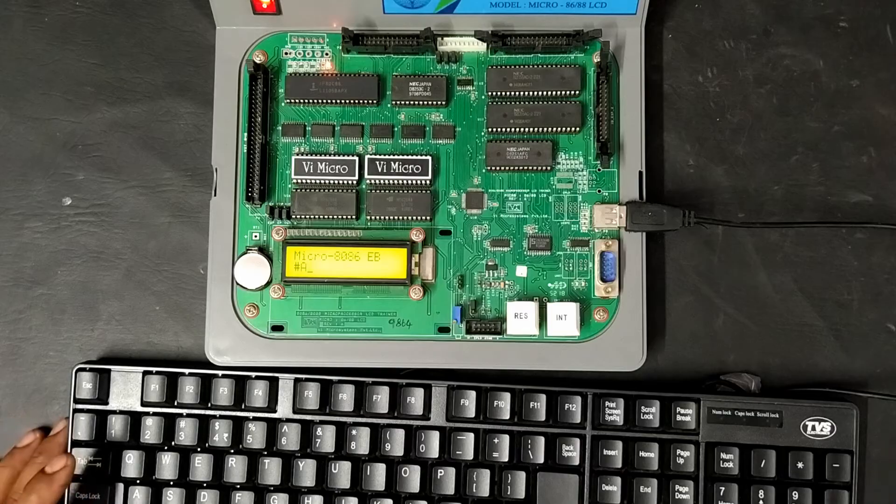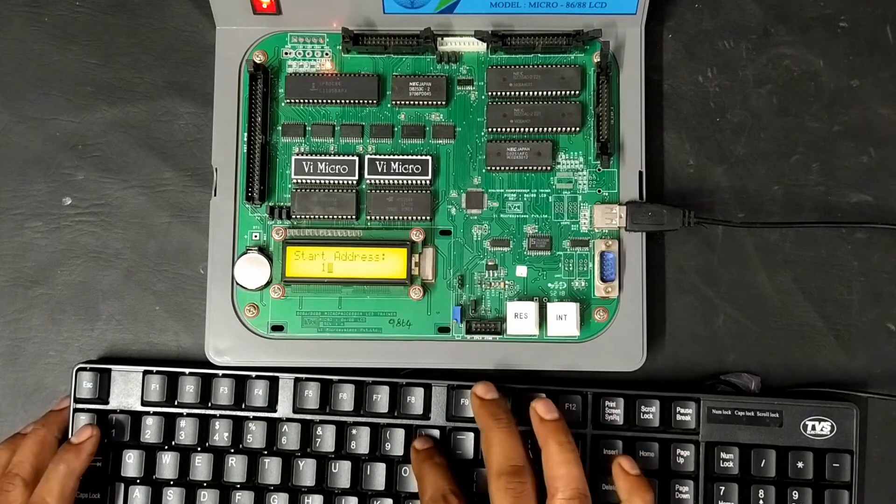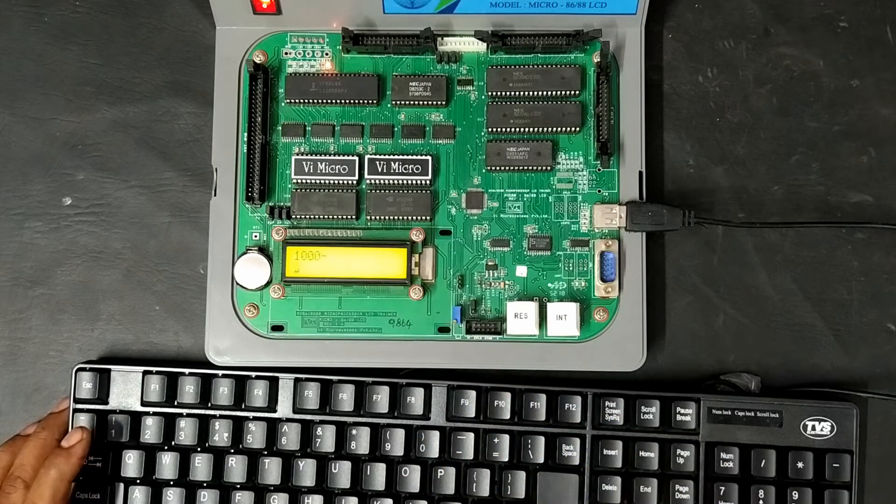Before typing the code, we need to start the assembler and set its starting address. For that we give the link assembler command and set the starting address as 1000. Now the pointer will point to memory location 1000, and we can begin writing the code.